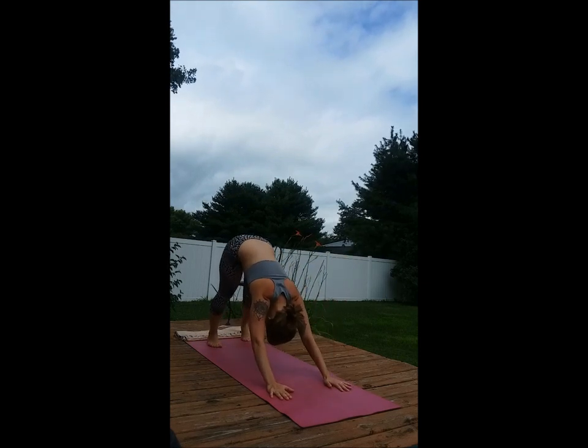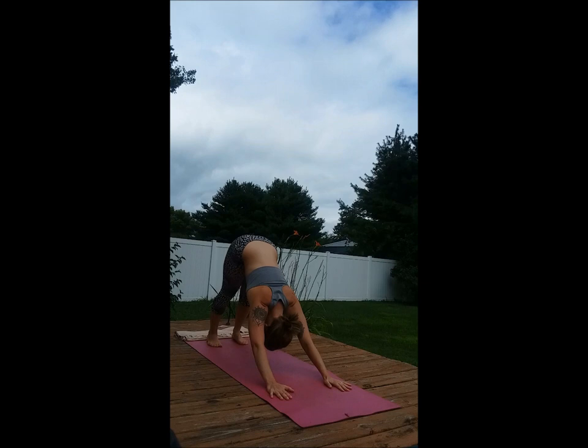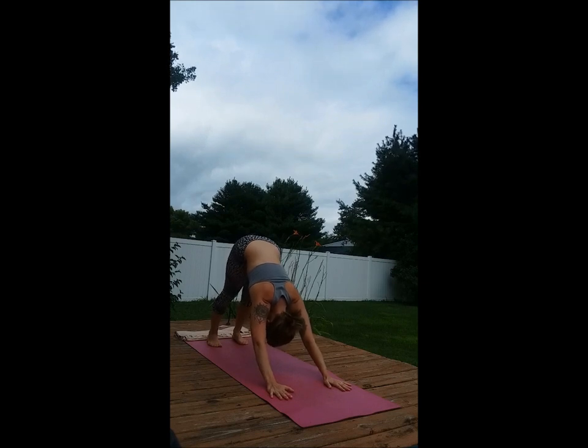Adjusting the feet and hands as needed. Lifting the tailbone up. Engaging the low abdomen and breathing nice and slow.